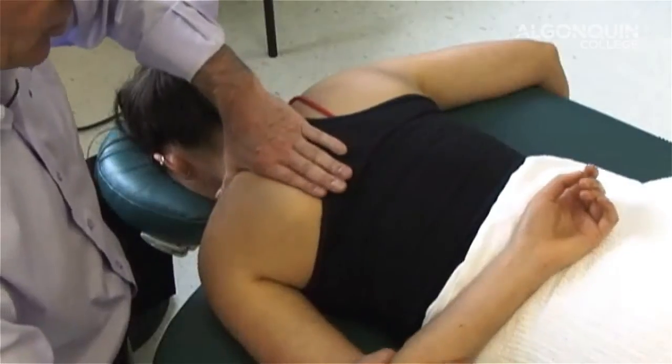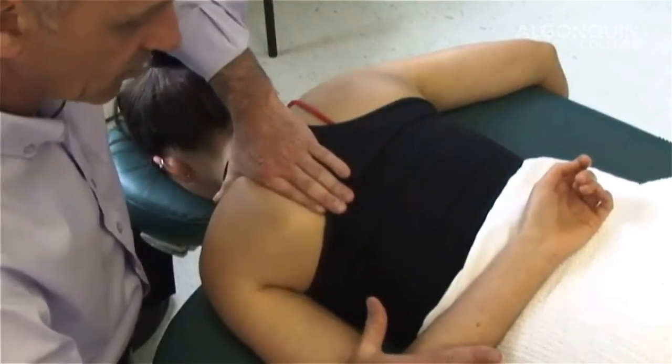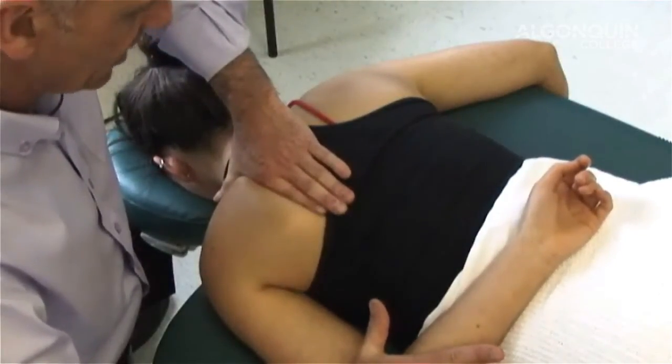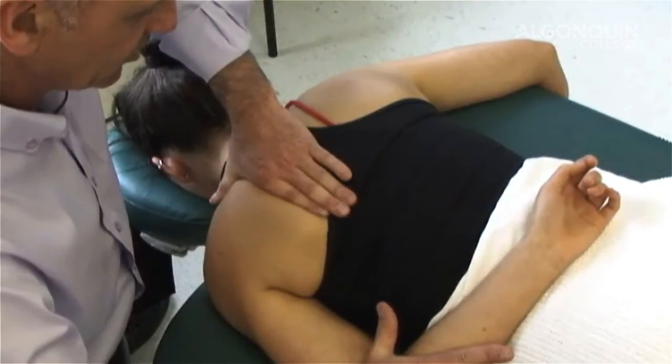We're doing the rhomboid. I'm going to bring her arm back here and do a bit of a stretch. Now I'm going to push my hand down and have her meet my resistance. Ready? One, two, three, four, five, six, relax.